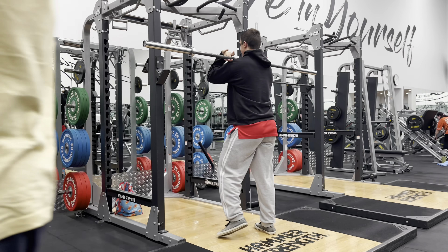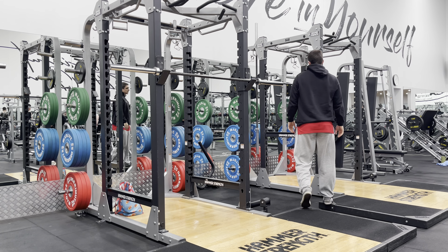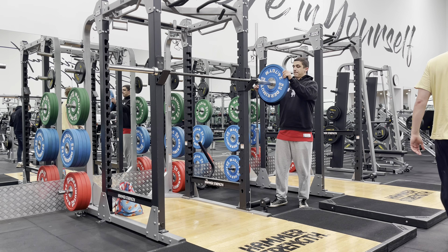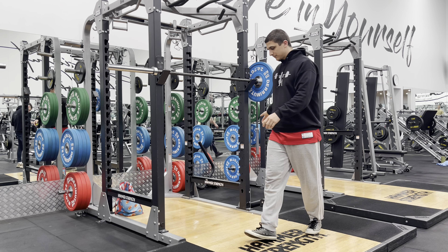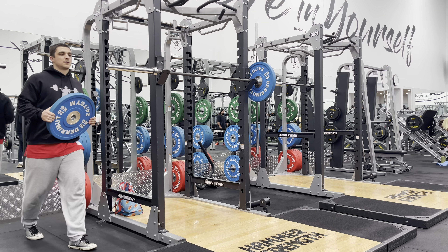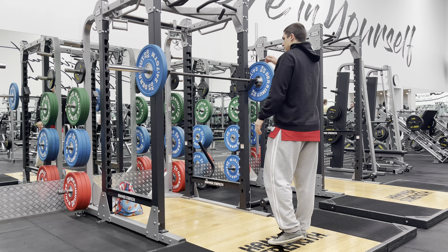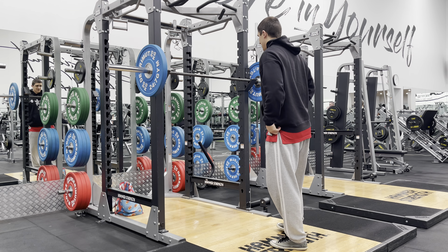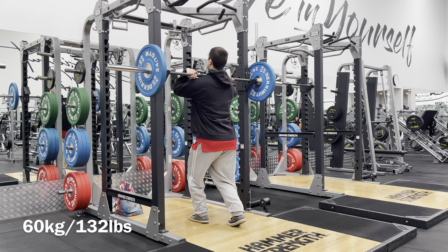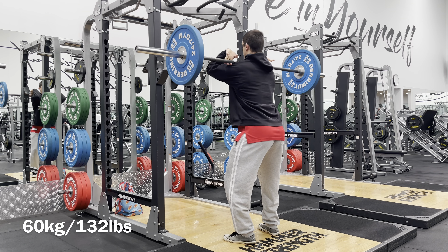But how many people can do an overhead press while in an ATG position? That is a very, very advanced skill. Not a lot of people can do it. I would say not a lot of people can even get into an ATG position — that chops out probably more than half the population instantly. How many people can actually squat ATG with their heels flat on the ground? Not a lot. And out of that group, how many can do an overhead press while in an ATG position?